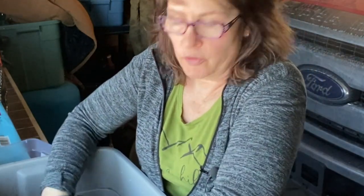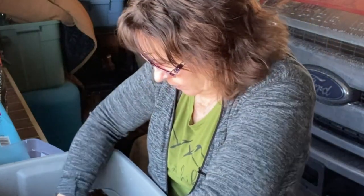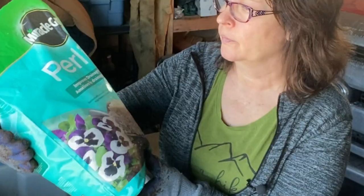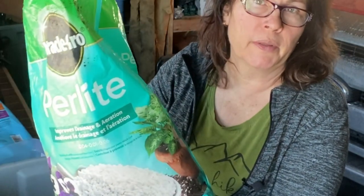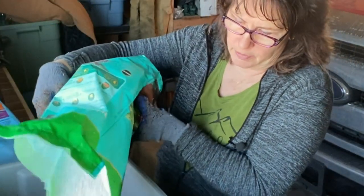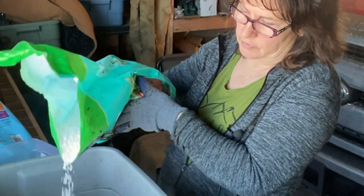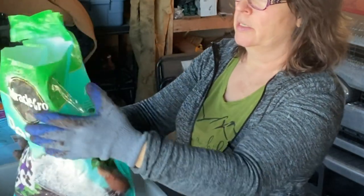The coconut coir will help with aeration and it's good for moisture retention. The perlite also helps with aeration and drainage as well. So I'm just going to dump probably about three or four cups of the perlite in here.